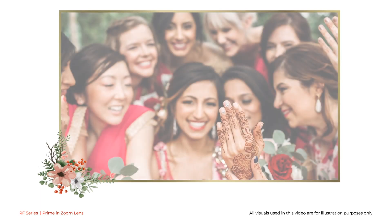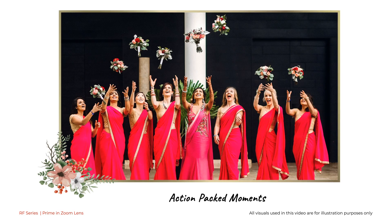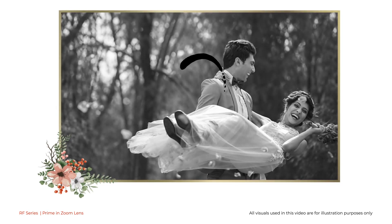The most memorable weddings are those where every minute is celebrated with unpredictable fun, resulting in a lot of action-packed moments. As a result, such weddings need flexibility in photography, since most of the best moments happen unplanned.